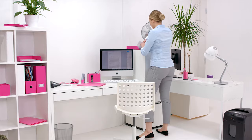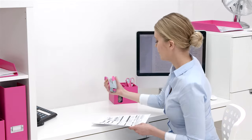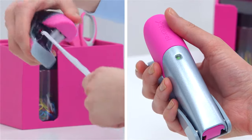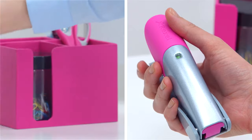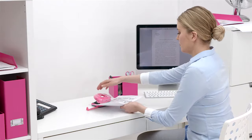Customise your desk with the stylish and durable Joy Gazelle stapler, which combines a full metal body and a soft, colourful ergonomic grip for trouble-free stapling. A perfect match for the Joy Gazelle stapler is the Joy Two-Hole Punch, which